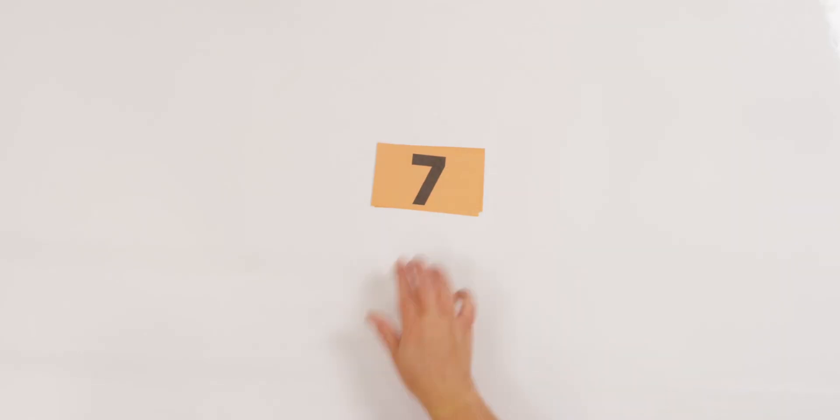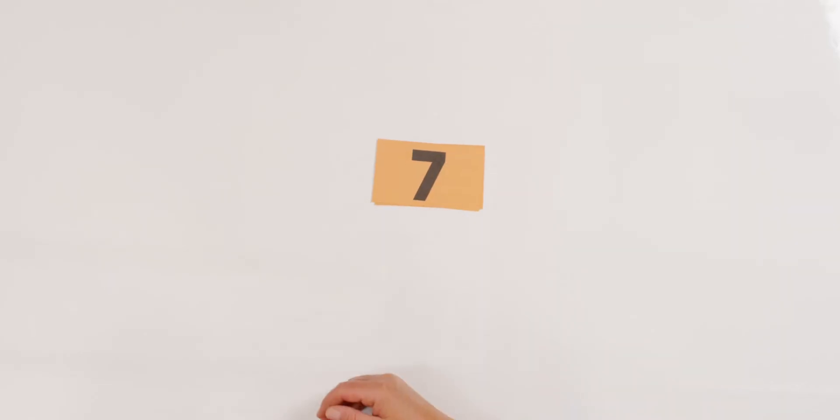Let's do it again. Seven! Ready? Let's count backwards. Seven, six, five, four, three, two, one, zero!